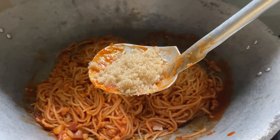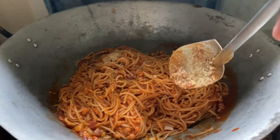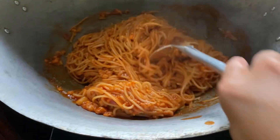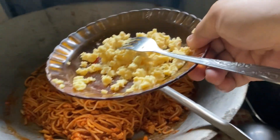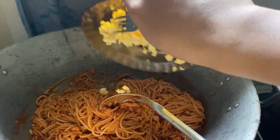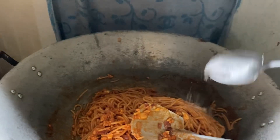Lagyan natin sya guys nang asukal, saka i-mix, paluin. Next, ilalagay natin itong cheese. Lagay na natin guys. Oops, di matanggal, gamitan ko sya nang tinidor guys. Lagyan din natin guys nang konting asin.